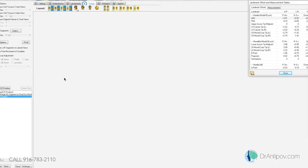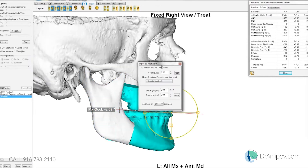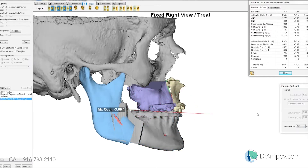For AP movements, we're thinking nine millimeters forward on the maxillary incisor. So if we come forward nine at the upper incisors, the lower incisors come forward about six, and the chin comes forward about nine.